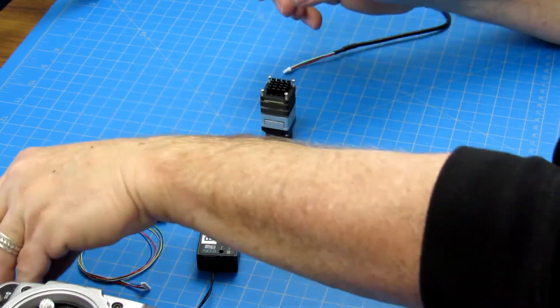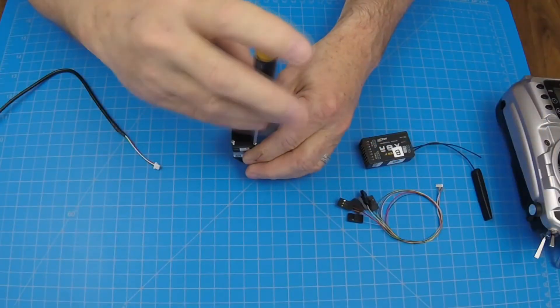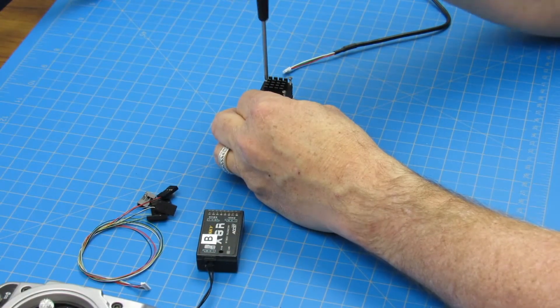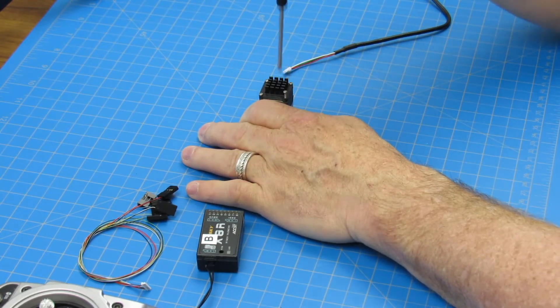Using the four screws provided, insert each through the back of the four corners on the RCHDIF board and thread into the Boson camera. Be sure not to over-tighten the screws. Using other than the screws provided could damage the camera, interface, or both.